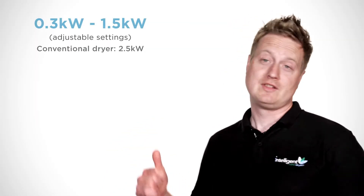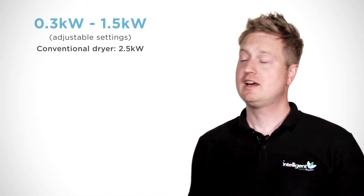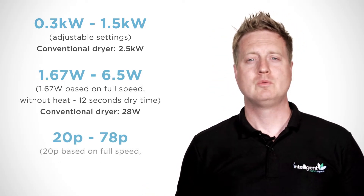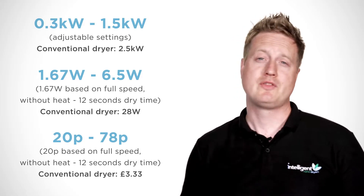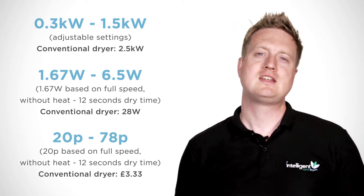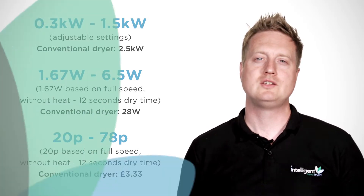Here's the rate of power for this hand dryer. If you combine this with its recorded dry time, you get its energy consumption per dry. Finally, we can then work out its cost per thousand dries. Use our online cost calculator for cost and energy usage specific to your location.